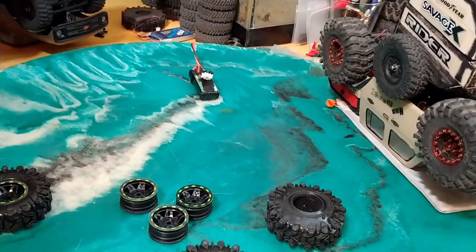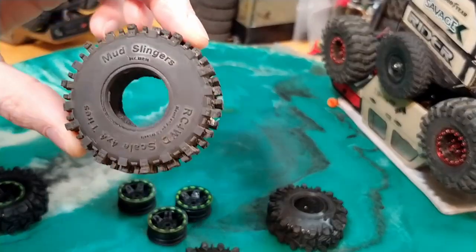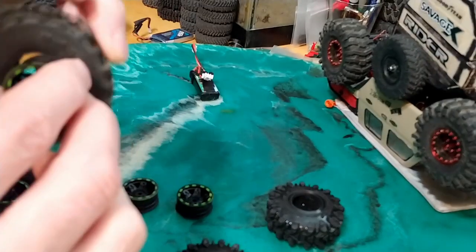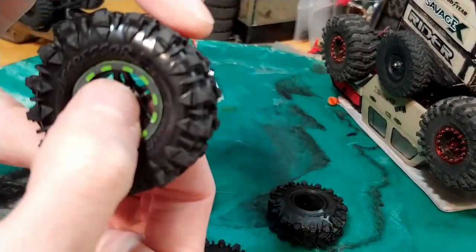So I just took one of these mudslingers and threw it on here, and it doesn't seem to hold it all. You can literally spin the thing on here. But this tire now — this is no glue.